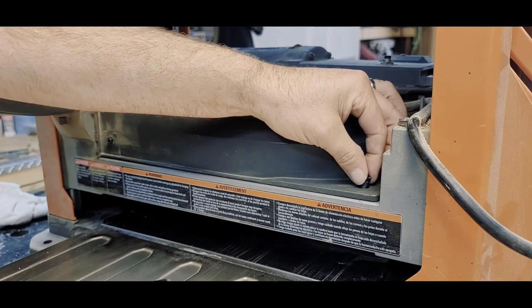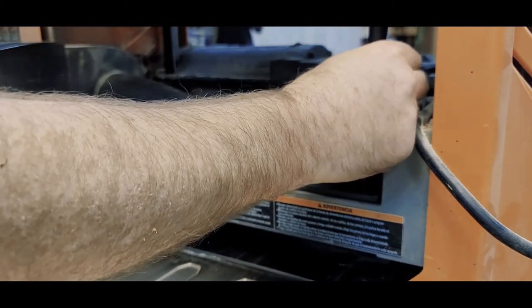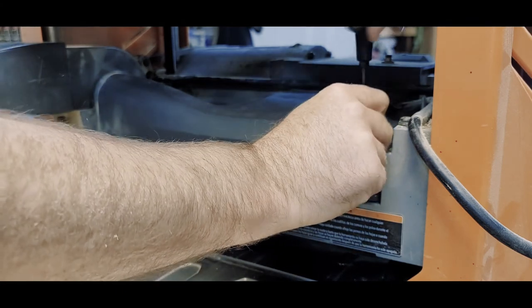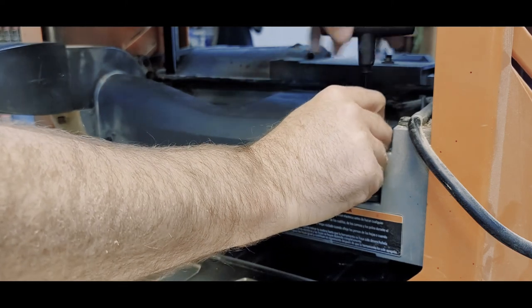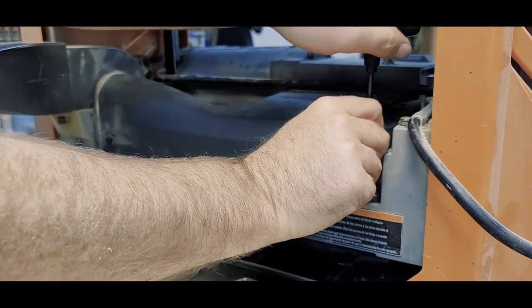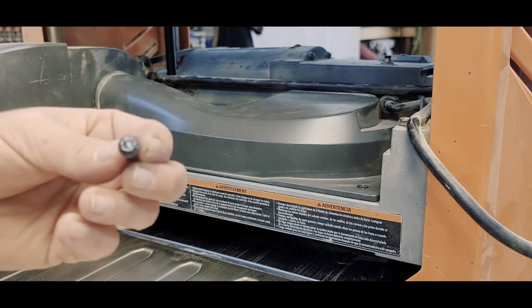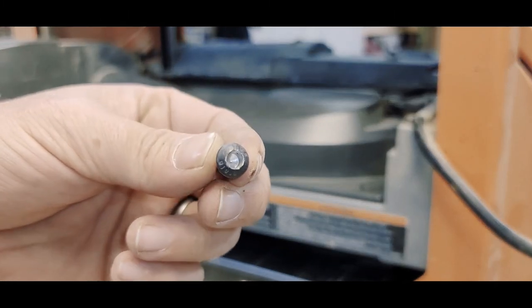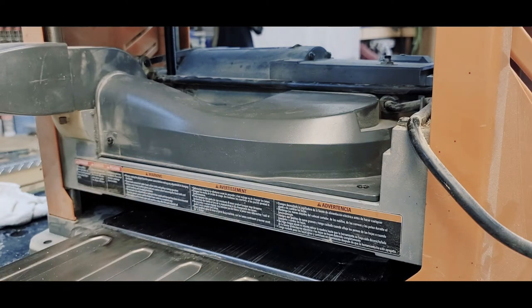I just wanted to note that you should change out your blade bolts every so many blade changes. I had one strip out off camera — the allen wrench did not want to grab it, so I had to go to the hardware store and get a new bolt. I got lucky: I drilled it out and used easy-outs and it came right out. You may not be so lucky.